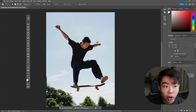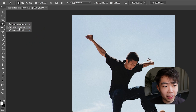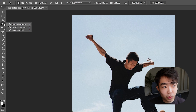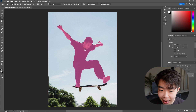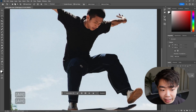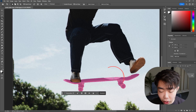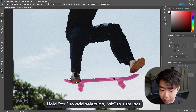Photoshop will pop up and our subject is right here. We're going to use the Object Selection Tool — it might be hidden under the Quick Selection Tool or Magic Wand Tool, so just right-click that icon. Mouse over your subject and click on him. Photoshop has already made the selection for us. Then hold Control to add another object to the selection — I'm going to select the skateboard.